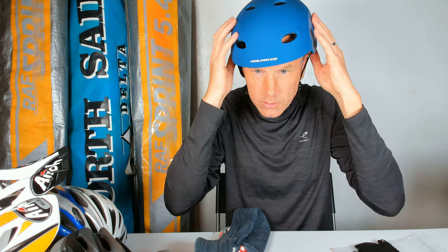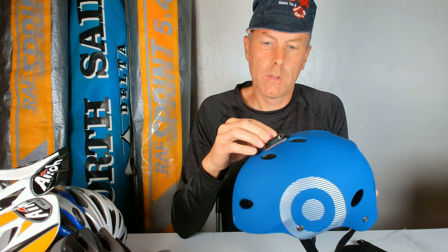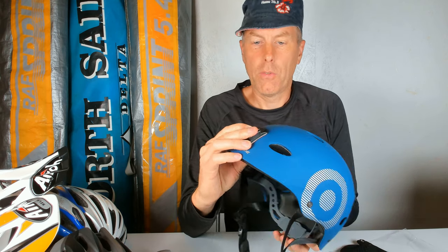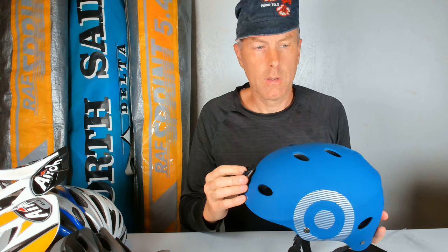I think the helmet will adjust because it feels quite soft. The other thing of course is my GoPro mount - I'll see where I put it. A lot of people have it on the top, but this helmet isn't quite flat on top. I think it's better to have it on the front surface - I'll see how I do it.